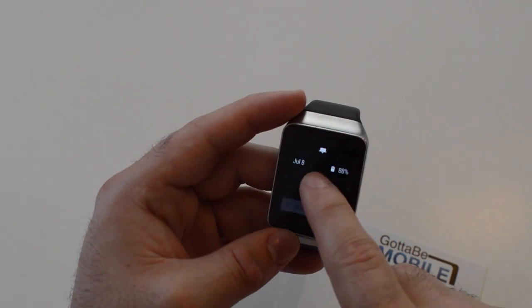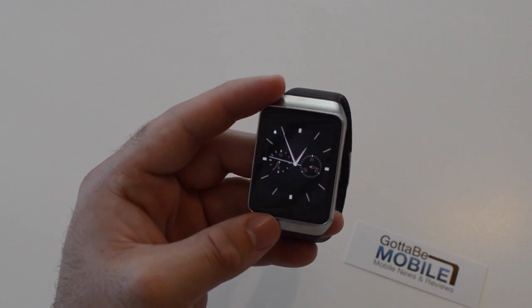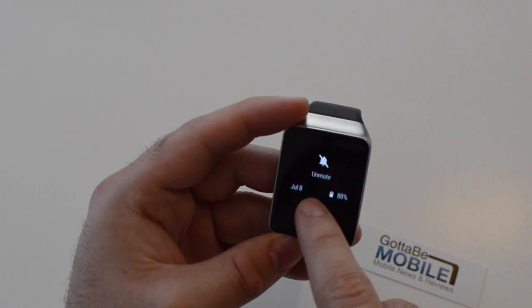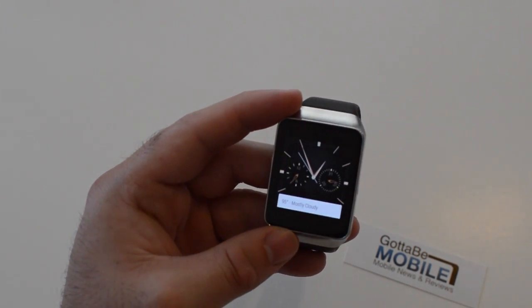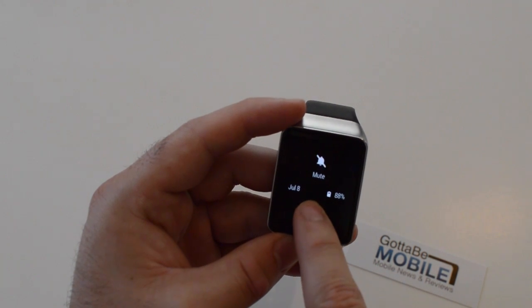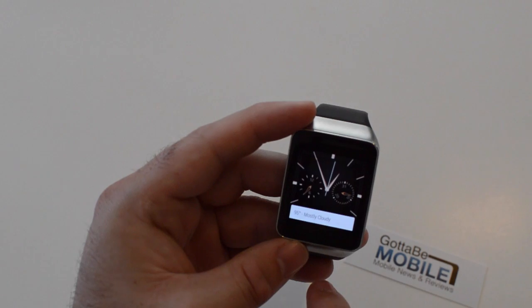With Android Wear, a quick swipe down will mute. If you don't want those notifications coming from your phone — you don't want text messages or calls coming in on your wrist — you just swipe down and mute it. Then swipe down again and it unmutes. There is actual vibration, haptic feedback, as well as a visual indicator. So you can see here: July 8th, 88% battery life — it kind of tells you all that right there on that screen.